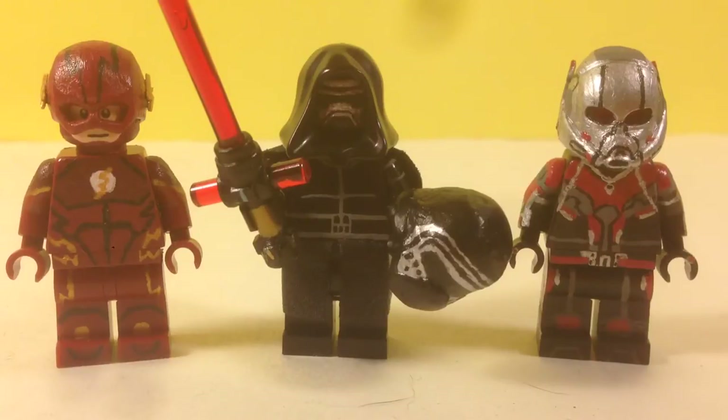Hey, this is Lego Master P, and this time I'm not doing a showcase — I'm entering the hashtag LG underscore contest today. He asked me to enter his contest, so that's what I'm doing today.